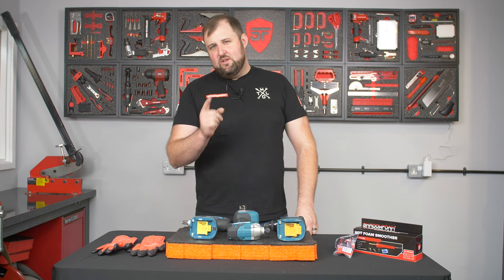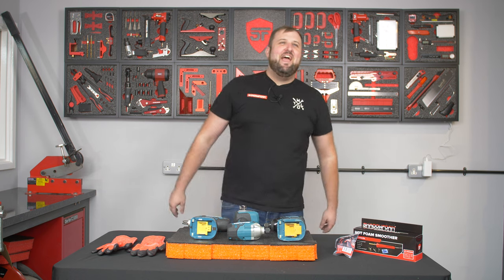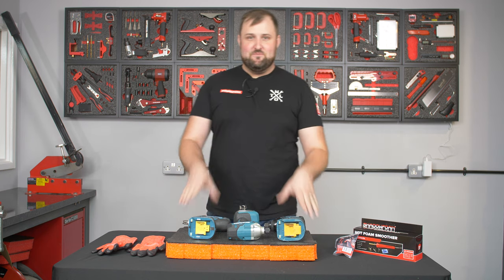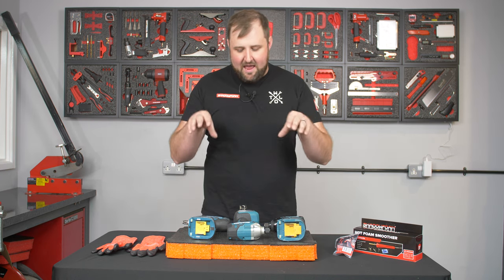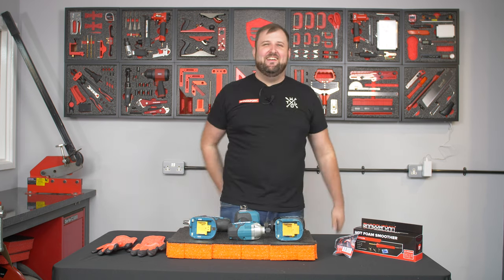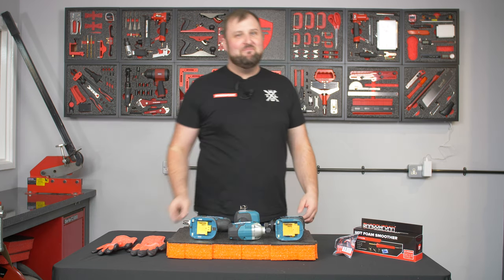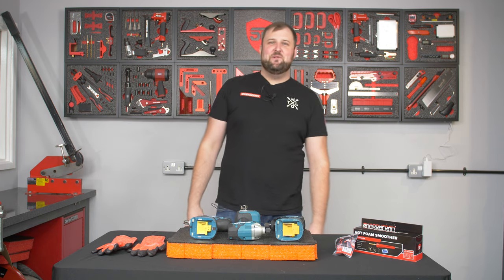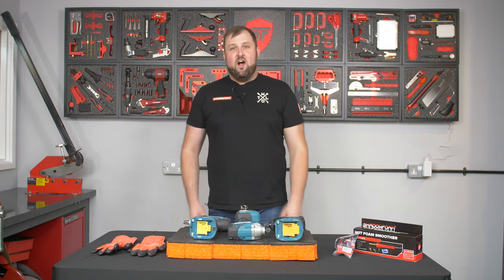Do you need a smooth bottom? I think that's what we need to start with. So you're looking for a smooth bottom — we're going to be showing you how.